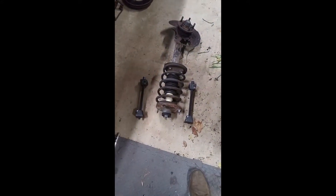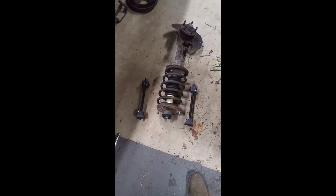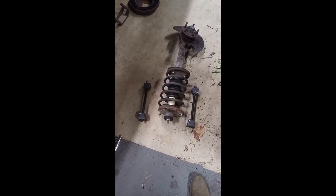There are the spring compressors that I borrowed from O'Reilly Auto Parts — 48 hours, just bring them back, free as can be. So the first one goes — here we go.